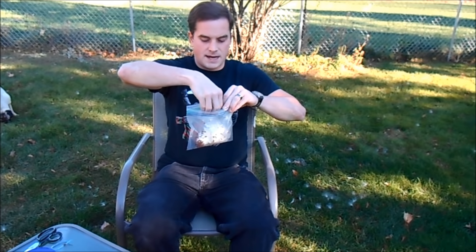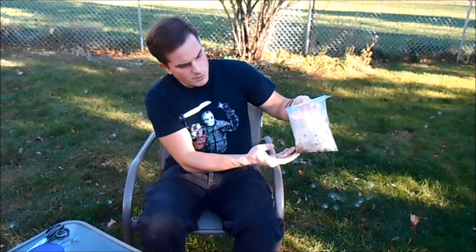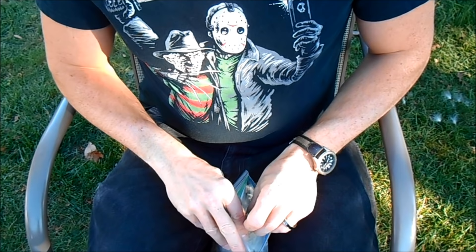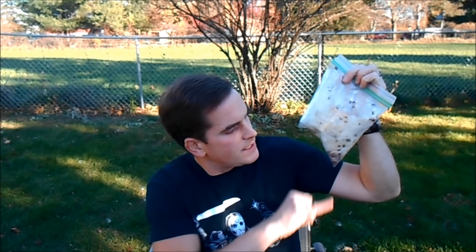I lost a couple here—that's why I'm doing this outside—but the majority of the seeds in that pod are now already in my plastic bag. Now I'm going to take some loose change and put it inside the bag with the seeds, then seal it up. With the change in there, I can shake it and the coins will actually knock the seeds off of the fluff. Don't shake too hard or too vigorously—you don't want to damage the seeds. A little bit of shaking and we're going to get most of the seeds down at the bottom. You can also do this with multiple pods at a time as long as you've got room in the bag.